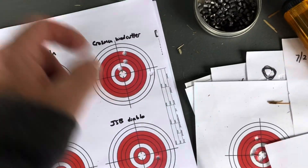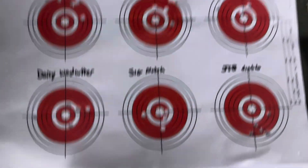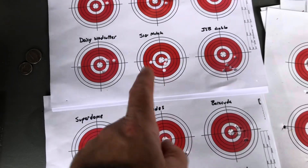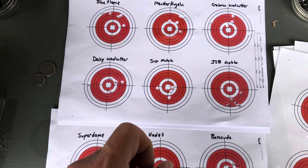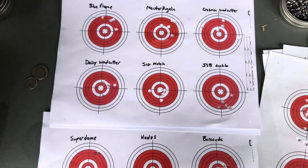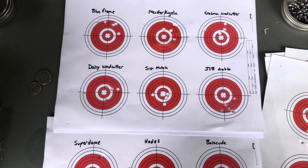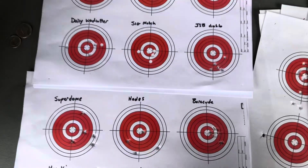SIG Match - I got these at Sportsman's Warehouse and they've proven to be pretty good in a lot of different guns. Almost a quarter at 20 yards. This is the one I showed you the pace I was shooting. I had 23 minutes of video of them hitting the targets. If I was trying to do this perfectly, how long would my video be? It's just not practical - I just want to get a general idea.